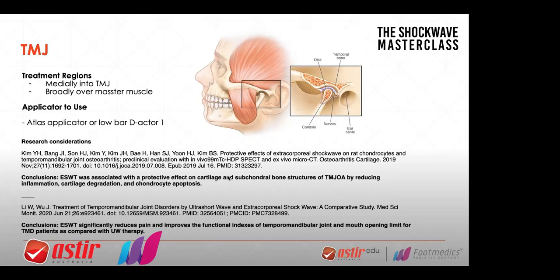I also use it over musculature. You can do it over the temporalis, but don't forget that the temporalis is right over bone and that can rattle the brain a little bit, so I don't do it there so much. I mostly do it on the masseter using the Atlas or the D-actor. You can brush through that masseter muscle from the back all the way through — about 500 to 800 shocks. Within their limits, I wouldn't be getting up to two bar — probably about one to 1.5 bar, wouldn't be more than that for the masseter.